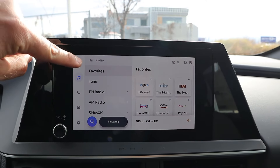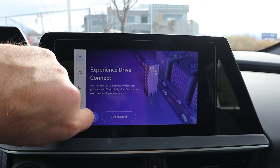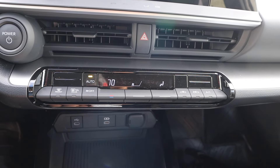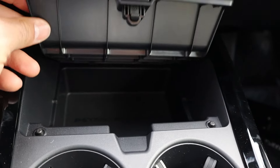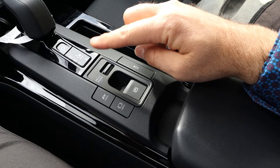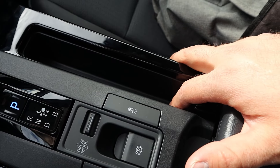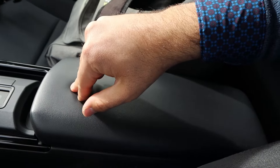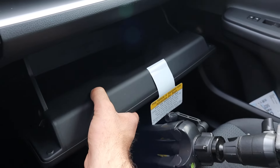As for the infotainment system, response time with the screen is pretty good — it's Toyota's newer system. I like the analog volume control on the side; that helps out quite a bit. Down below are the climate controls and USB ports, plus a small compartment and cup holders. There's the shifter for the ECVT, EV mode, auto hold, parking brake, and stability control. The center console has nice padding and two USBs inside. The dash on the side is also nicely padded, and the glove box is a pretty decent size.